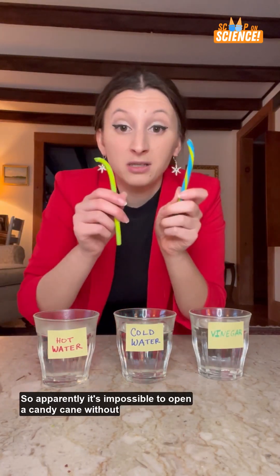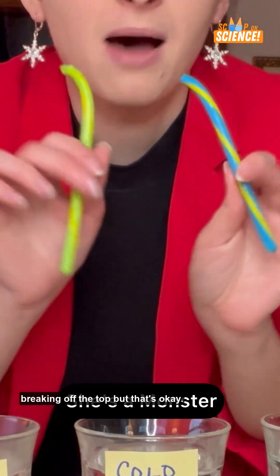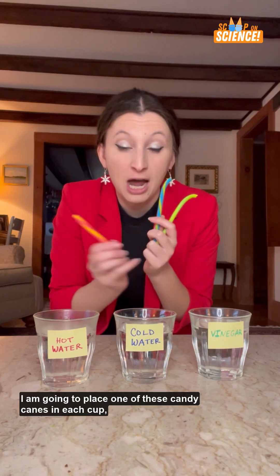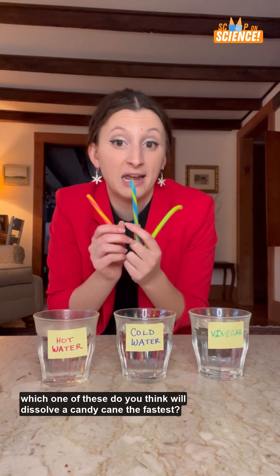Apparently it's impossible to open a candy cane without breaking off the top, but that's okay — it doesn't matter for this. I am going to place one of these candy canes in each cup. Which one of these do you think will dissolve a candy cane the fastest?